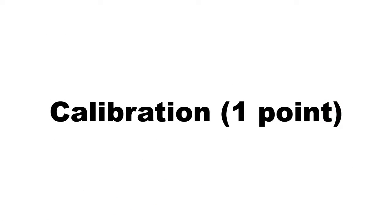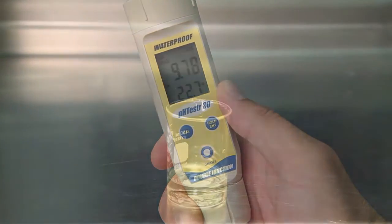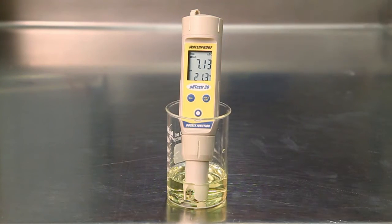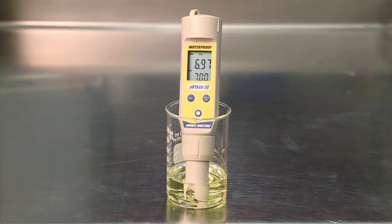pH calibration. Press the on-off button to turn on the meter. Place the electrode approximately 2 to 3 centimeters into the pH buffer 7 standard solution. Press the cal button to enter calibration mode. The cal indicator will be shown. The upper display will show the measured reading based on the last calibration, while the lower display will indicate the current pH buffer standard.